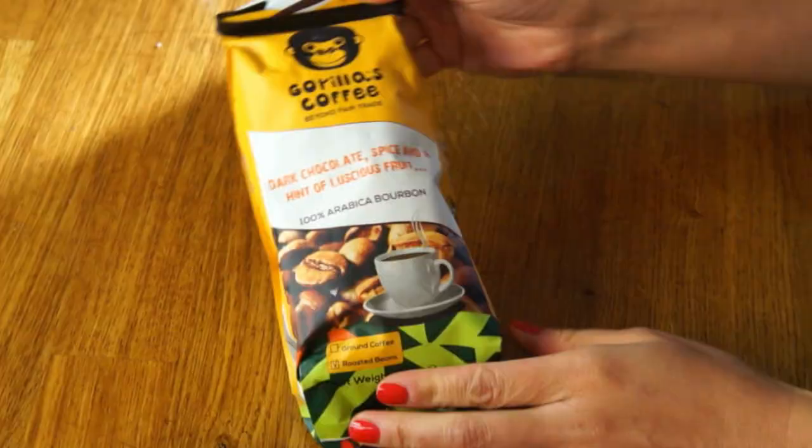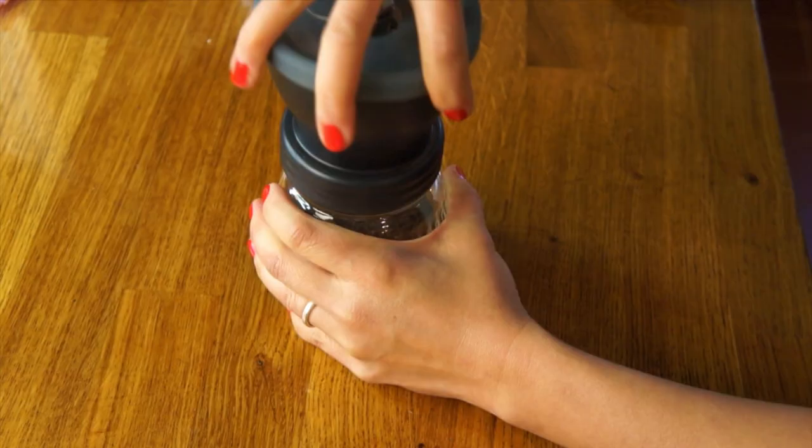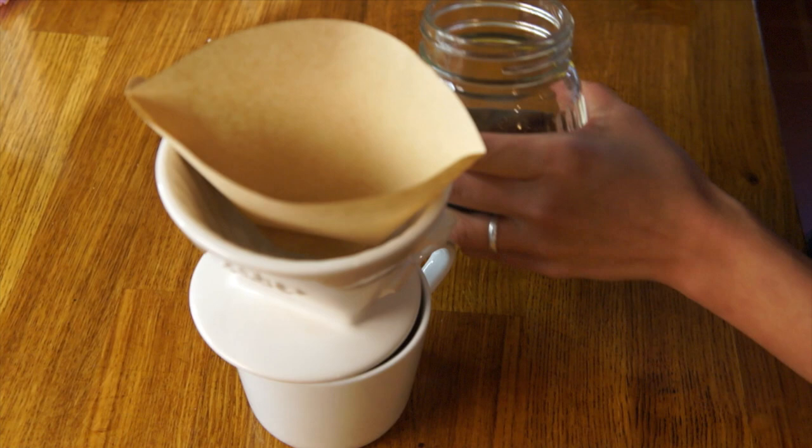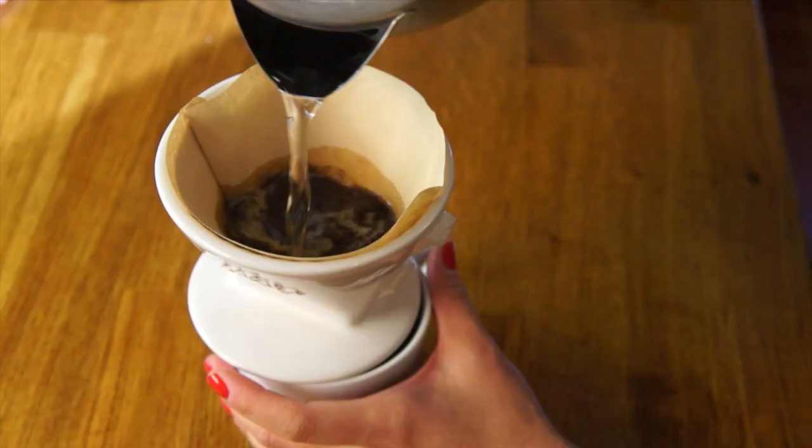Now that we've done some fun stuff, let's go ahead and get to the taste. The first thing I'm going to make is this: Gorilla's Coffee Beyond Fair Trade — dark chocolate spice and hint of luscious fruit, 100% Arabica bourbon. These are whole beans, so I'm going to have to grind them. It doesn't smell overpoweringly fruity or anything; it smells just of coffee. I'll add about a tablespoon of coffee and a little bit of hot water just to moisten the grounds, then top it off. While that's dripping through, I'm going to give something else a taste.